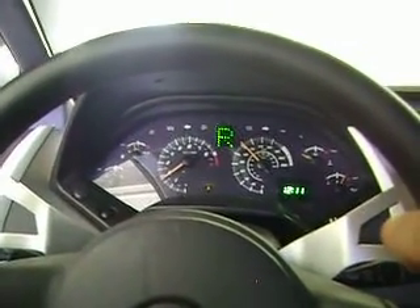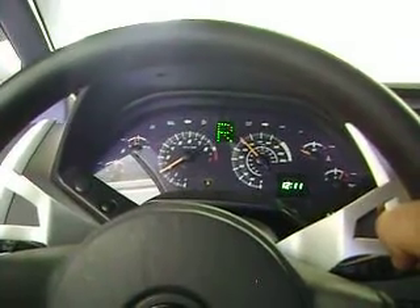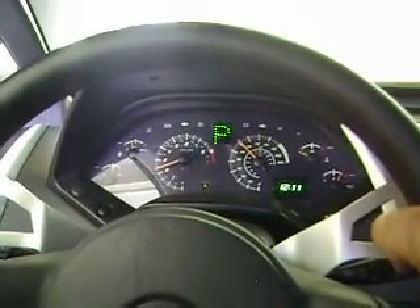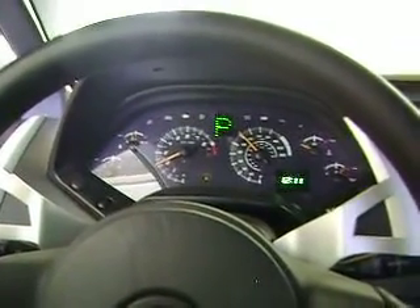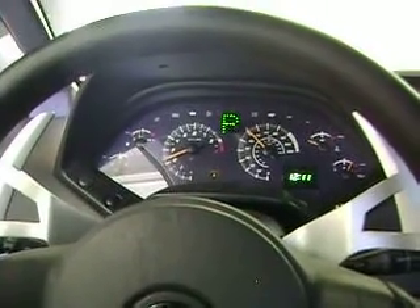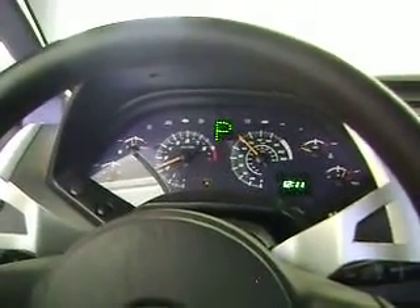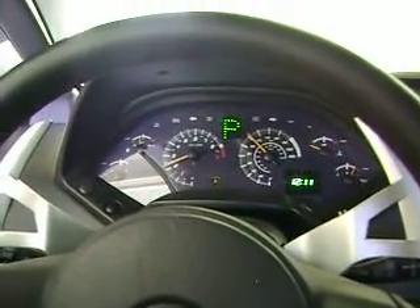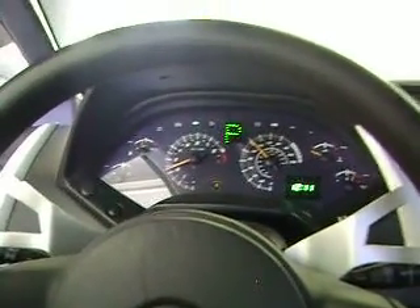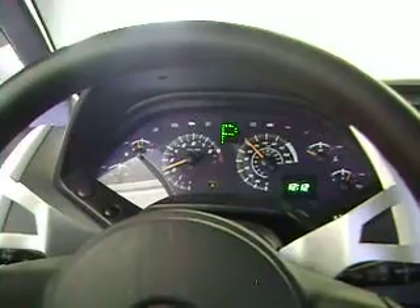Coming over to the other paddle, this will take you up from first to second to drive to neutral to reverse. And then once again, when it moves from reverse up to park, you'll see the park image blink — two times. This just tells you that everything is working, everything has been checked out. It's the computer's way of verifying before it moves you from reverse to park, or from park to reverse, so that you're not going to jam up your transmission.